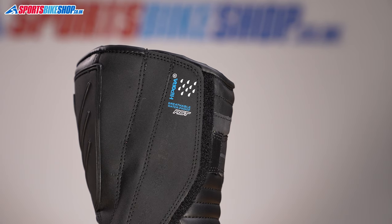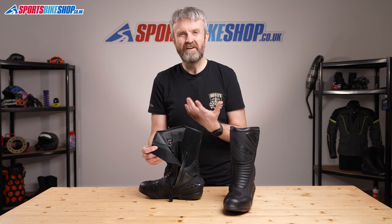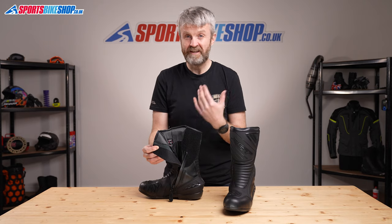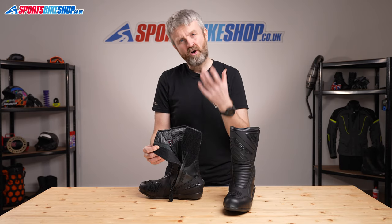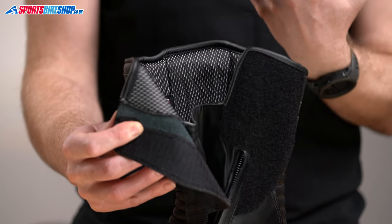Once you're inside, there's a breathable Hipora waterproof membrane to keep your feet dry. Hipora is a very common membrane in bike kit and it's stood the test of time. On the whole, riders who've bought these boots and left a review are very happy with the rain protection they get from them.